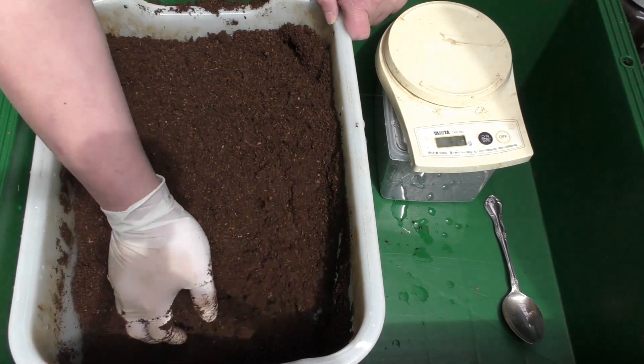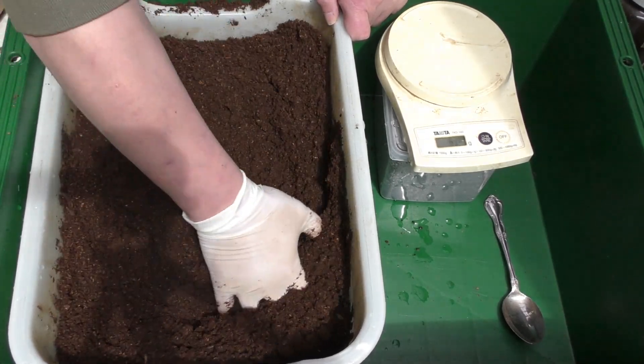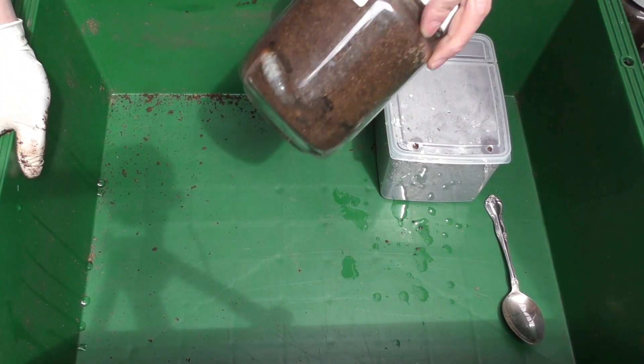冬を経験させ、活動を抑えたグループと比べてみたくて、あえてワインセラーで飼育してみることにしました。14度という環境でどのように成長するのか、今回体重を測ってみることにします。